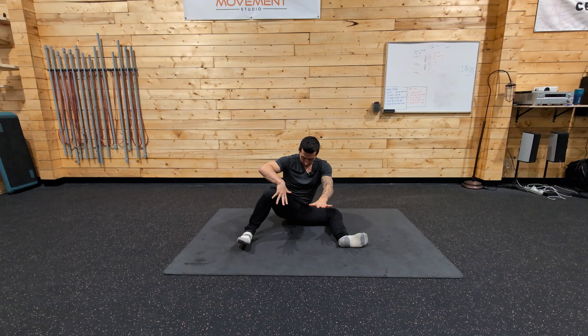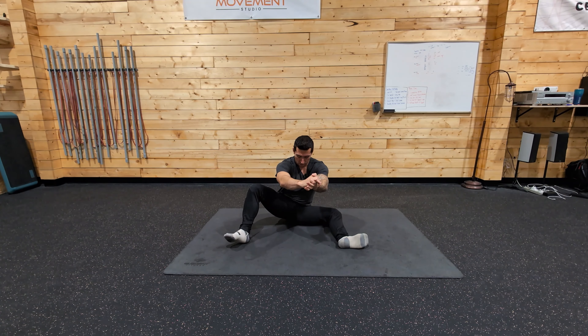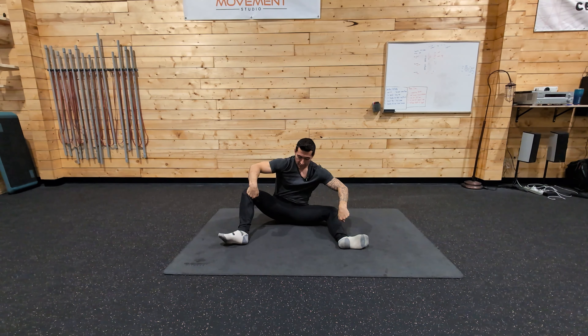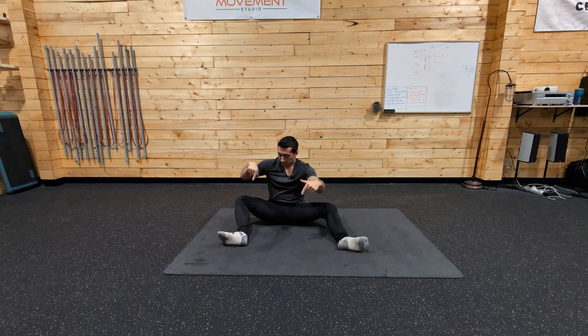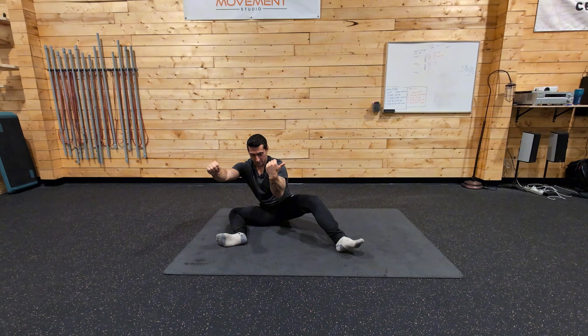Now your goal is to try and come to as big of a bear seat position as you can in here. So I'm going to continue to rotate out, keeping this leg down on the floor for as long as possible. Right about there is my end range. And then from that, I continue to drive this leg out as we come through, pressing the knee forward into the ground, keeping that leg behind as far as I can.